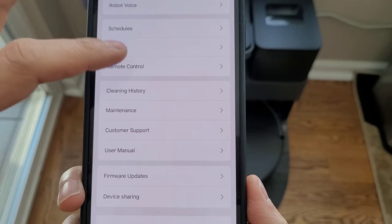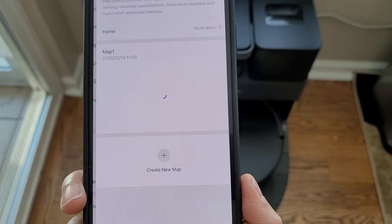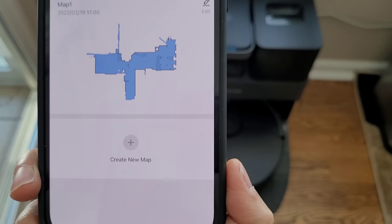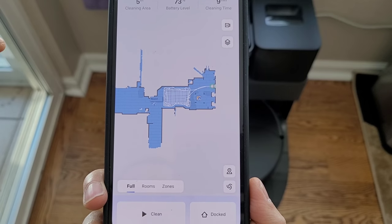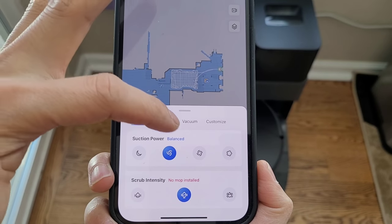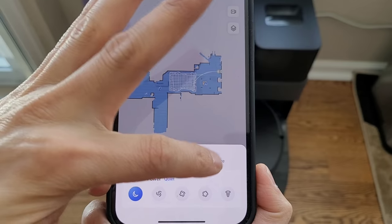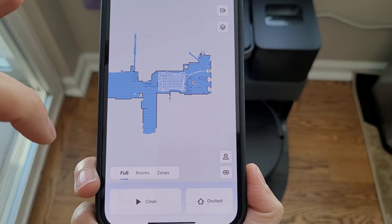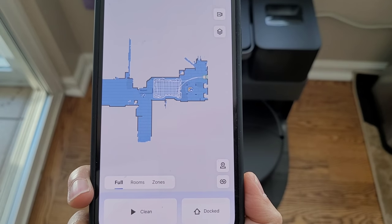You have some additional settings and most of it is very similar to the other models I've reviewed. If you go into the map management, make sure map saving is enabled so you can save and edit your maps. Also if you have a multi-level house, make sure that feature is enabled. You have the option to assign different vacuum levels and water levels within each room — that's called Customized. There are a bunch of different vacuum levels, water levels, and intensity of the scrubbing or vibration. Once you get your map created, I recommend just trying it out and playing around — there's a lot of different settings. Later on I'll do a more in-depth look at the application.